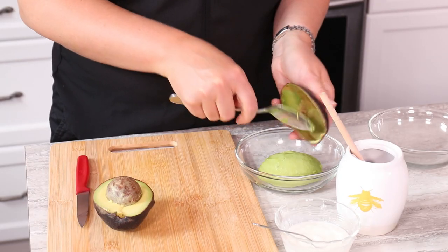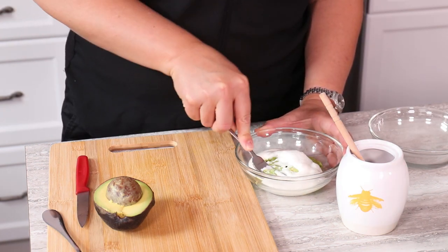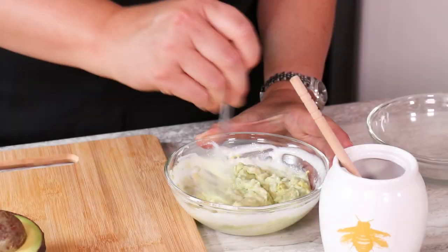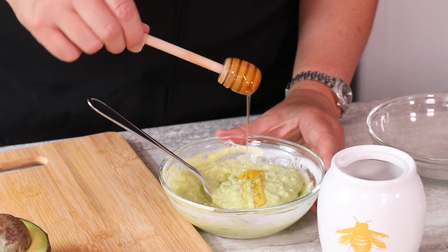We all have different skin types. I have more oily skin. I tend to be a little bit more dry. So today we're doing two face masks that cater to both of those types. If you have dry skin, try this DIY face mask: mash half of an avocado with about two tablespoons of plain yogurt, and then add in about a teaspoon of honey. Mix well.